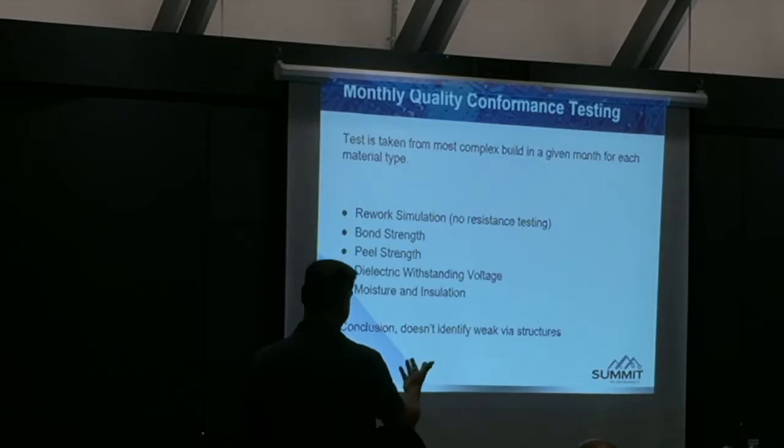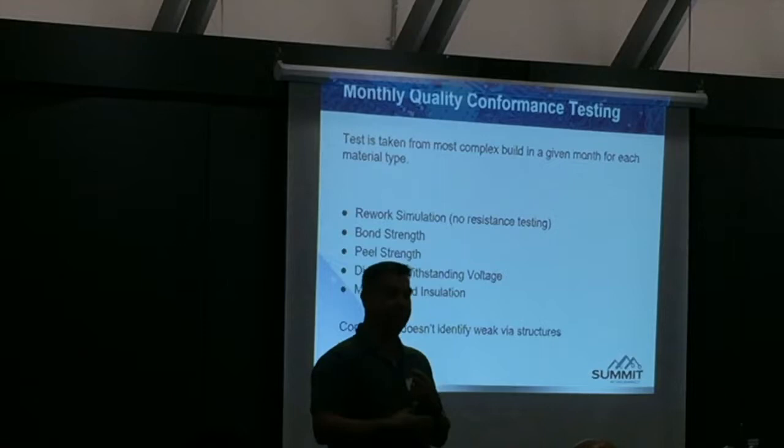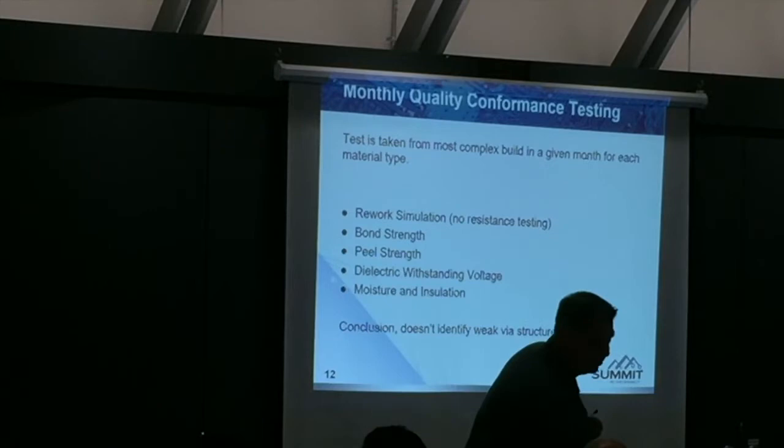Monthly conformance testing includes rework simulation, resistance testing, bond strength, peel strength, dielectric withstanding voltage, and moisture insulation resistance. The conclusion is it doesn't identify any weak via structure. So even though your board shop is doing the right thing — if they're Class 3 it's monthly — they are not evaluating their ability to make microvias. This is all we have right now for the industry.